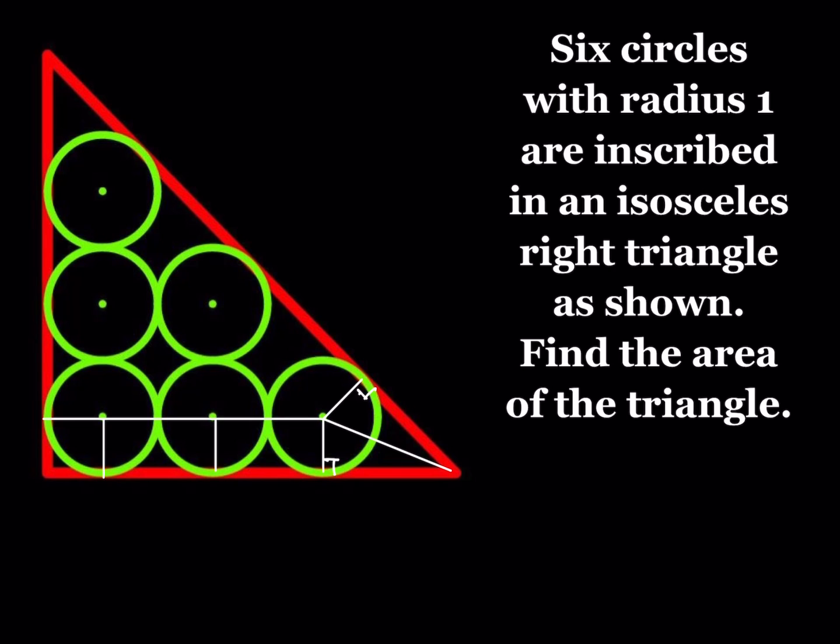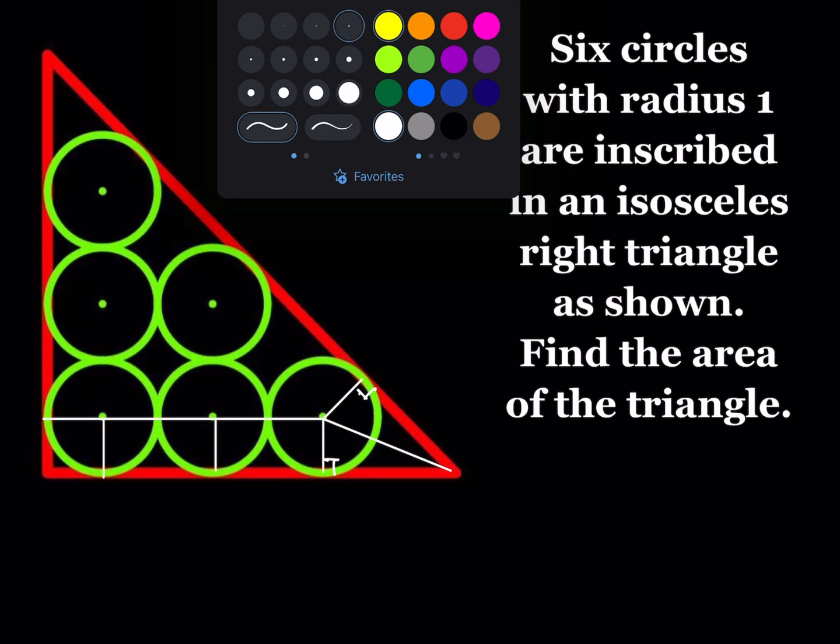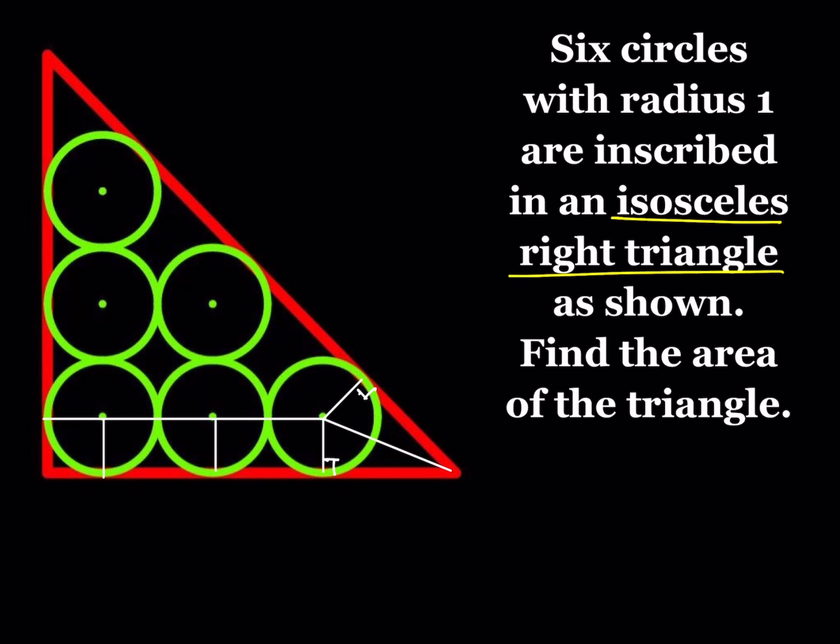We also have some information about this triangle. We're given that it's an isosceles right triangle. That means it's a right triangle and the legs are equal — so the side lengths are x, x, and x√2 — and the angles are 45, 45, and 90 degrees. This 45-degree angle, written in radians, is π/4, so half of that is π/8. This angle measures π/8 radians.